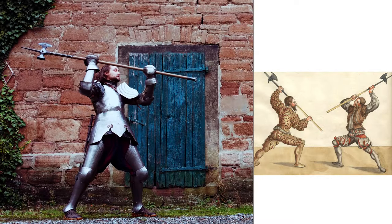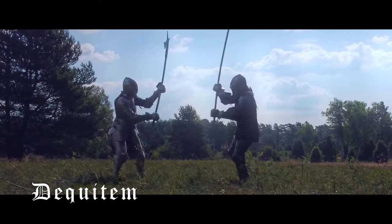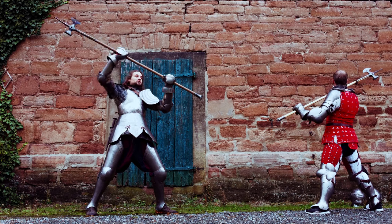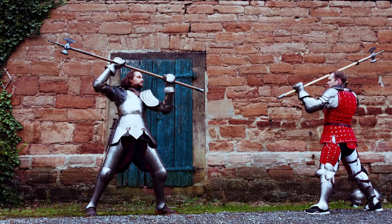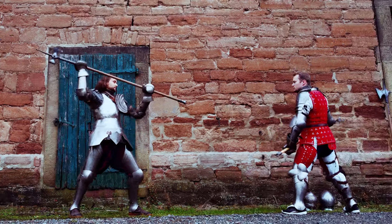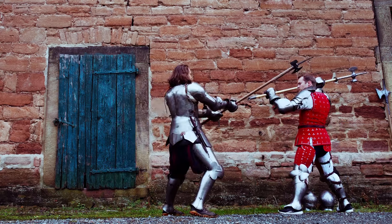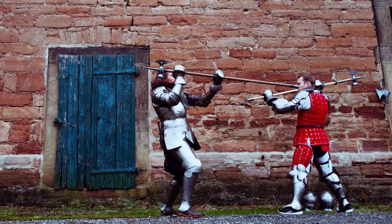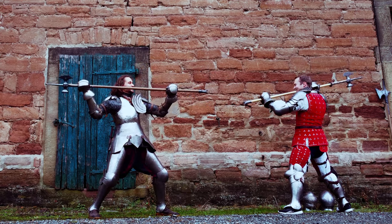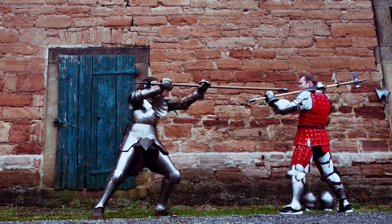When you raise your weapon threateningly above your chest to strike, be sure not to grab the end of your pole axe. Hold it in the middle with your arms spread. It doesn't matter which direction the hands are facing — it is up to your preference. When you strike, the backhand slides down to the base of the pole and extends the reach. The wide hand position also allows you to step with the pole axe base forward.